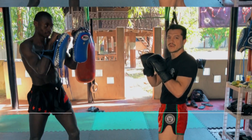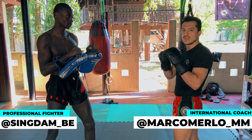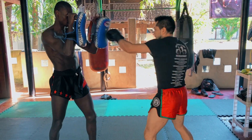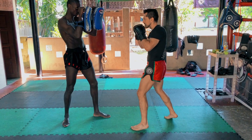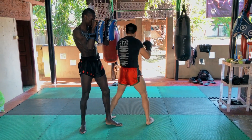We are watching three different techniques for attacking our opponent with the elbow. First, we need to control the center by covering with the straight hands. We cover the straight hands, we control the center, and then we spin with the elbow.